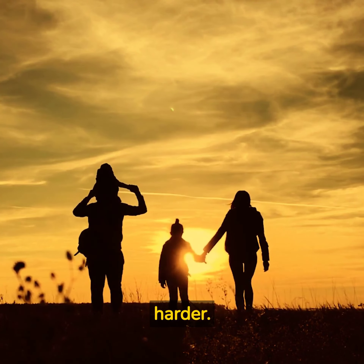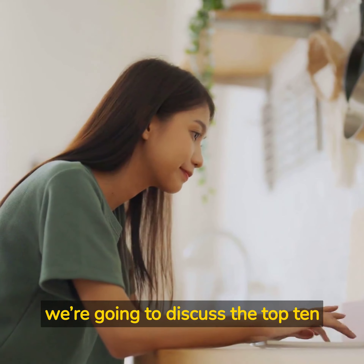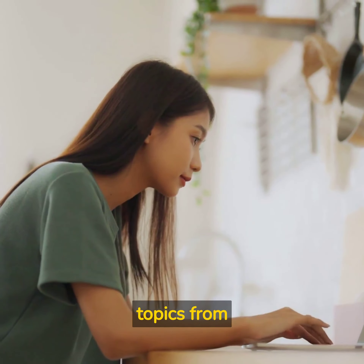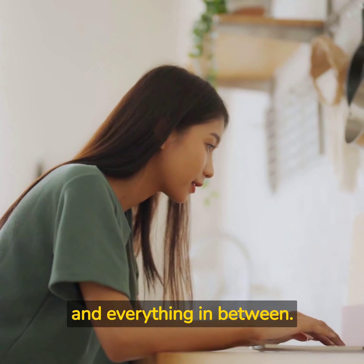It's about working smarter, not harder. In this podcast, we're going to discuss the top 10 lessons we've learned from Ferris' book. These lessons cover a wide range of topics, from productivity to entrepreneurship, and everything in between.